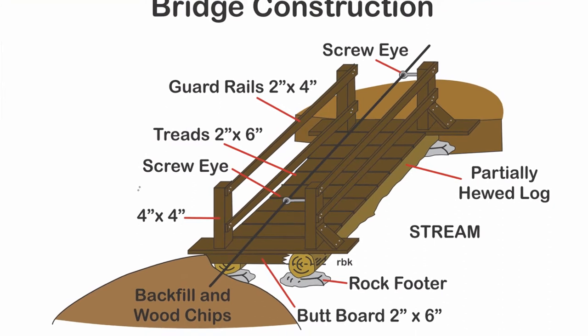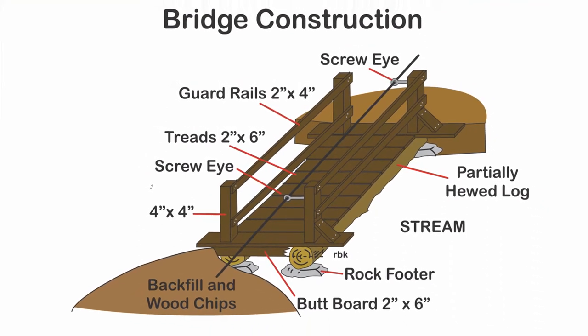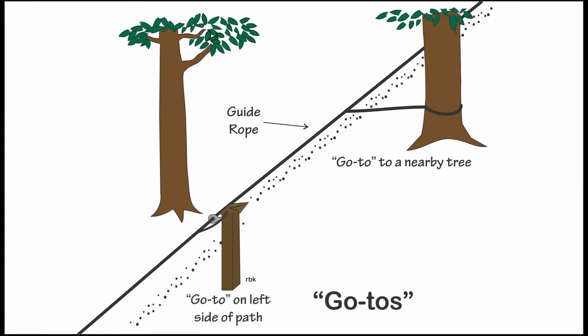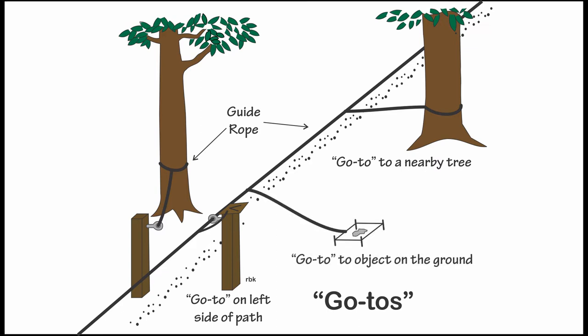Consider adding a bridge to provide a change in the experience. Go-to's connect the experience to the guide rope. They can connect to nearby trees or shrubs. Using a go-to trail sign, they can point and connect objects and go-to's on the opposite side of the trail. They can also connect to objects on the ground, like rocks.